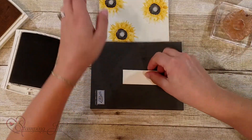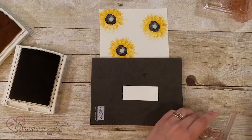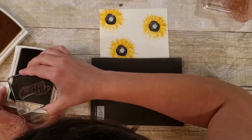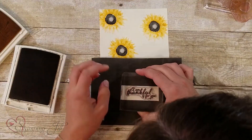Now I want to stamp my saying. There are three sayings in this set, and I'm going to use 'I am thankful for you.' I'll do that in Early Espresso as well and just stamp it right on there.